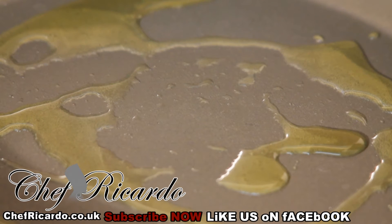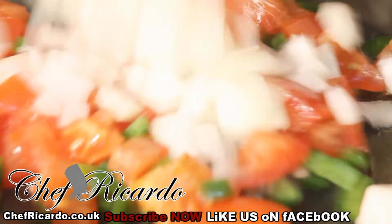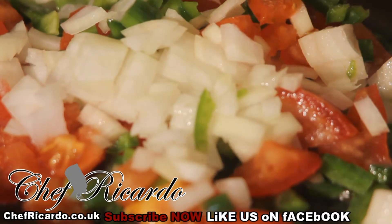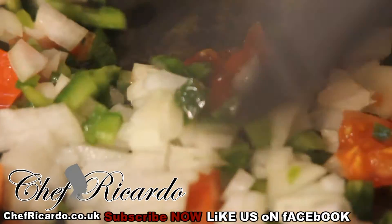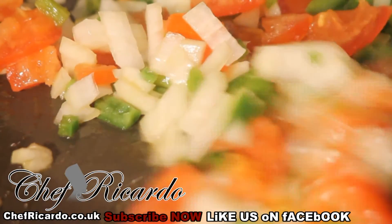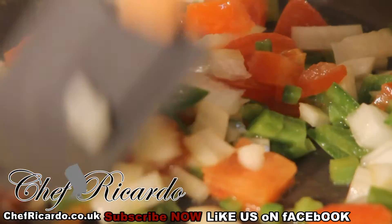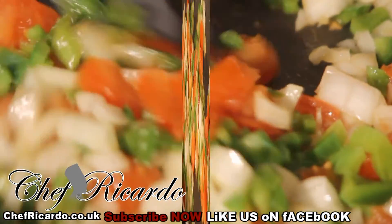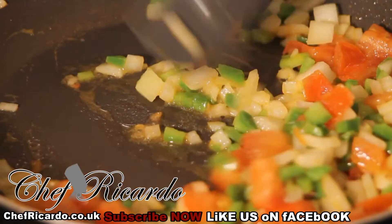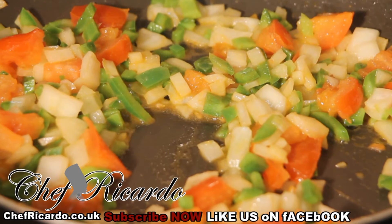I've got my pot already pre-warmed, so I'm just going to simply put in the veg and get a fry off. You can see the pepper, the white onion, and the tomato inside of it. This is a simple little dish for you guys. All you need to do is fry the veg for at least three minutes roughly on a medium flame.